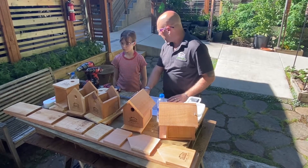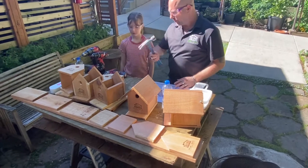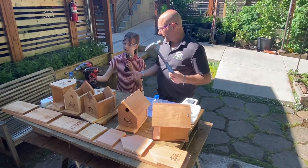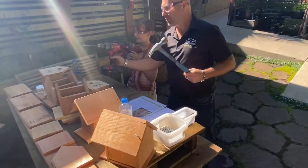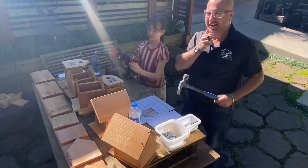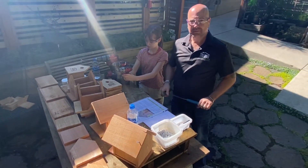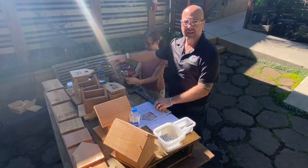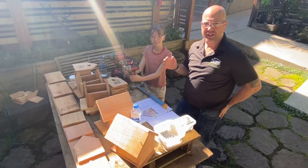What else do we need? We need some tools, right? So first we have a hammer. We have a screw gun or drill, another one, and then a big one for the hole in the front. The hole in the front we pre-drilled for these kits because not everybody has that hole saw. But if you're at home and you're just watching this and you want to make your own, you're going to have to find a drill bit. And there's some tips on the right size to attract the right size of birds.